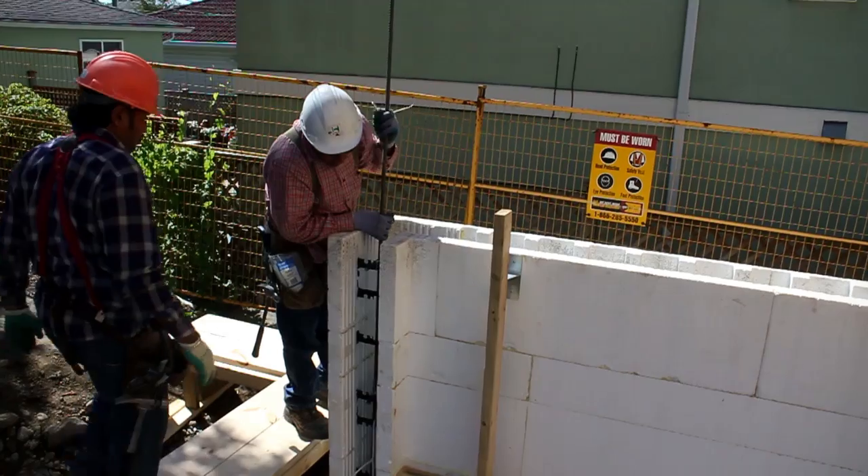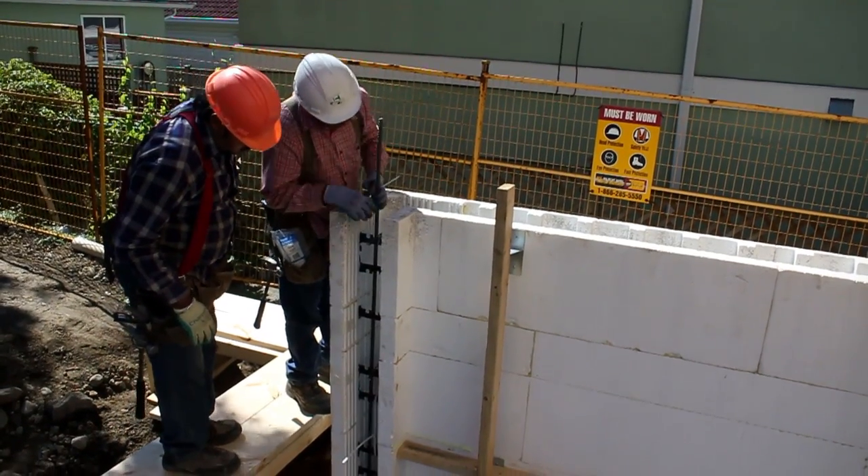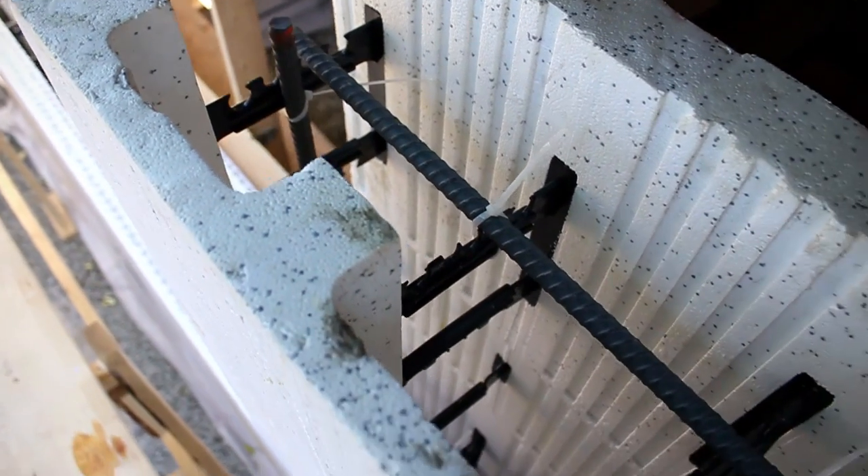On day three, the final layer of ICF components was installed, along with vertical steel and window box.